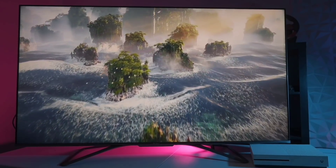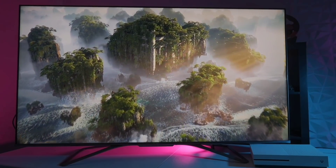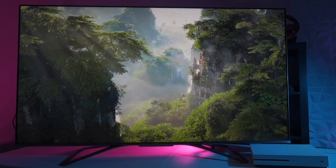Motion is smooth. It's not the smoothest thing I've ever seen in the smooth preset, but Hisense has said that they are going to work on that. If you use the clear preset, it does get a lot smoother.